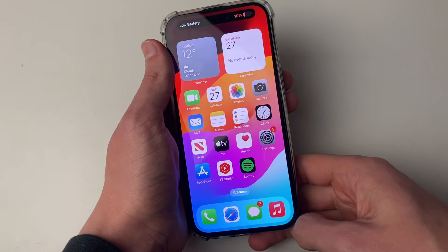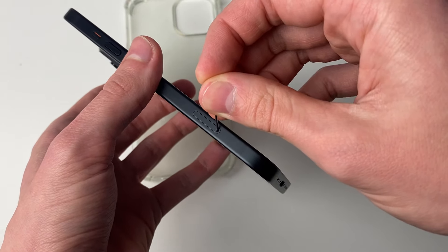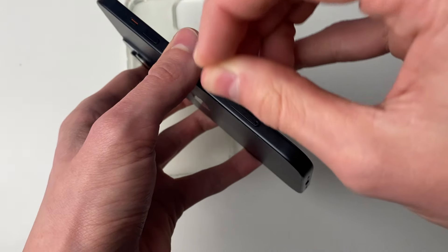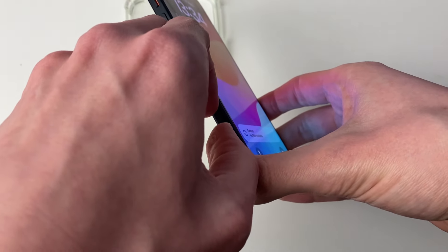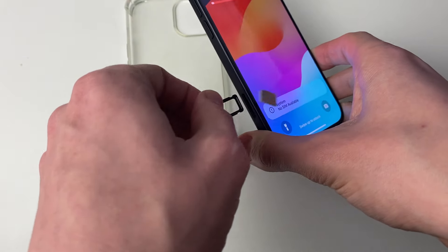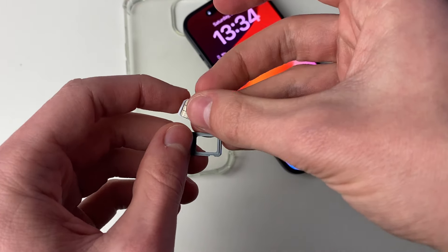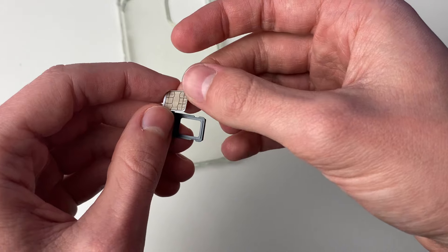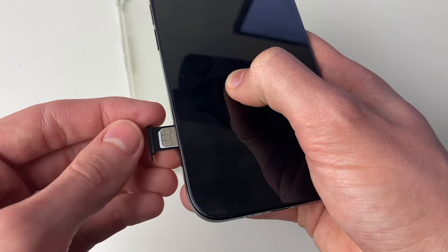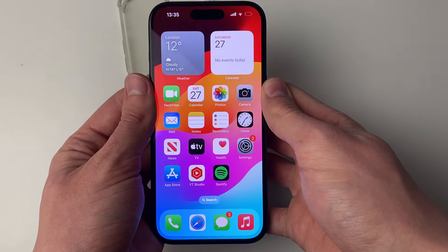If it still isn't working, we need to remove the SIM card. Grab your SIM pin tool and open up the tray, then take it out. Sometimes just taking it out and putting it back in will fix the problem, but also make sure there's no debris or dust on it which could be causing the issue. Check the slot on your phone as well and give it a quick clean. Then insert it again and see if your problem is now fixed.